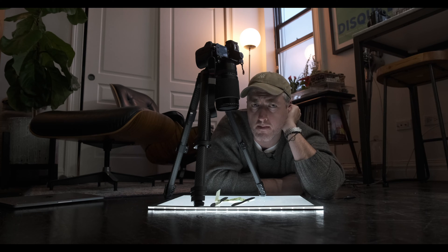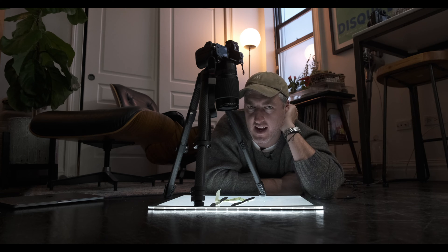You may be wondering why me, a fully grown man, is lying on the floor of his apartment, huddled over a light box with a Mexican banknote on the floor. The answer? YouTube comments. The answer is YouTube comments. And this is the GFX100S, which has one specific feature that we'll be talking about today: pixel shift capture.